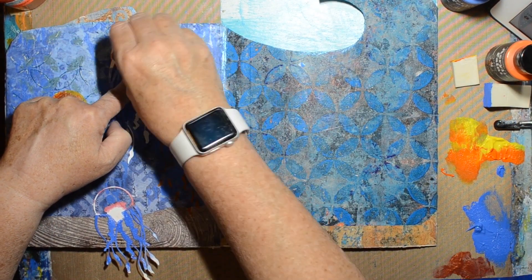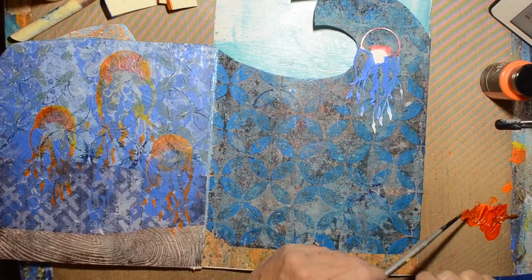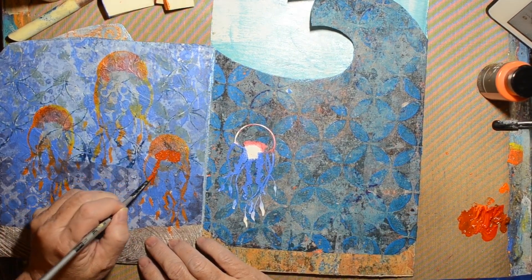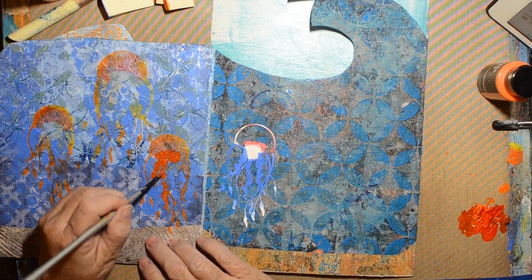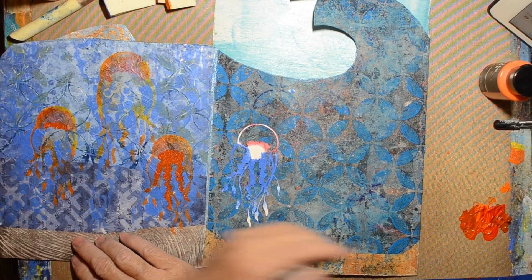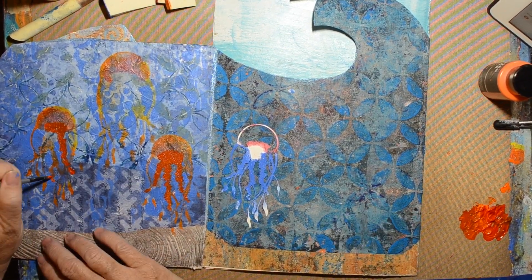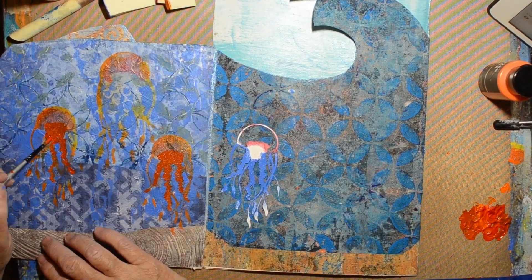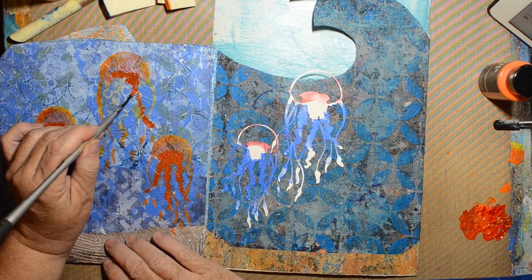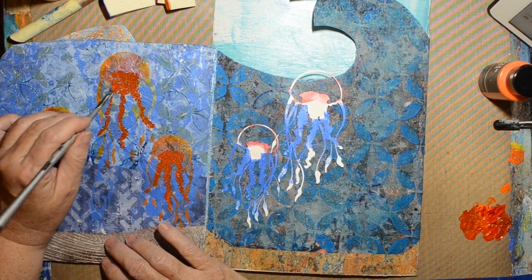I was looking up the anatomy of a jellyfish. Those hanging things are called tentacles or lappets, and the other parts are called oral arms — they grab the food and bring it to the mouth. The top is called the hood or the bell, and inside there is the stomach pouch. I felt the oral arms needed definition to help it look more like a jellyfish.